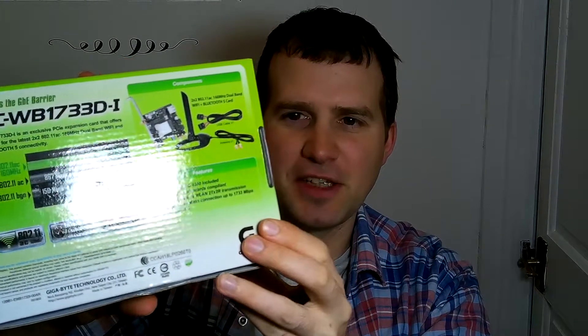Typical box with the usual rating information. Nothing much on the back. It says what's included: the PCIe card, a USB cable — I'll explain more on that one — and the antenna. The antenna, as far as I'm aware, is magnetic.